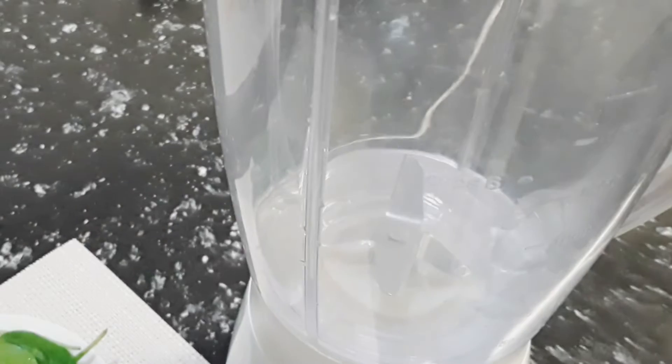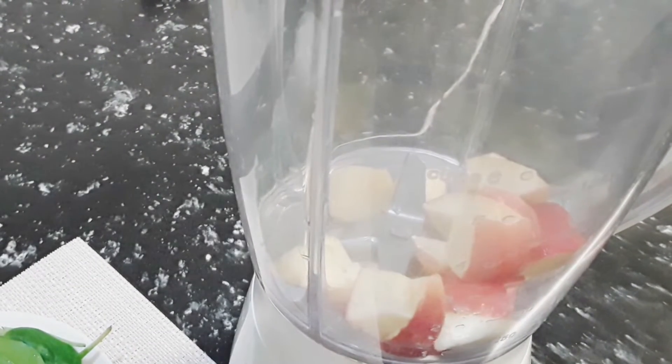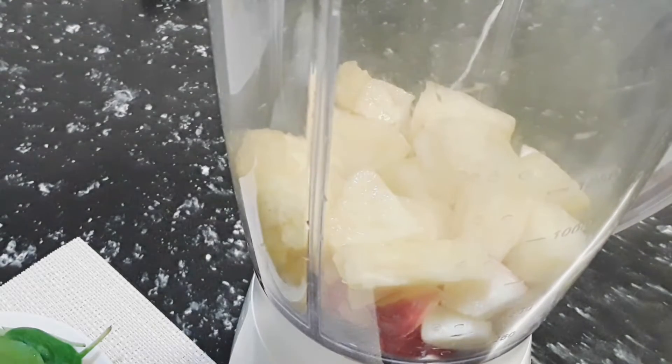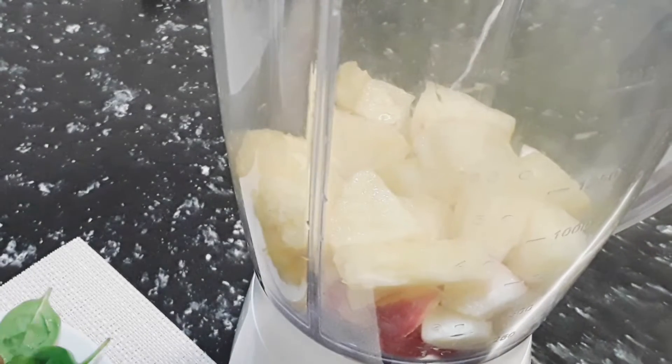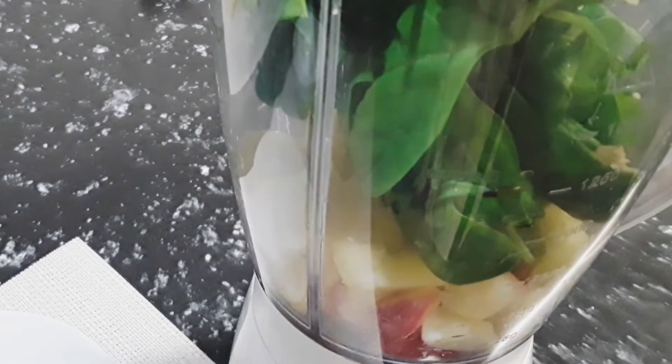So we put our apple in the blender, add our pineapple in the blender, and now we're going to put our spinach in the blender. We've added our spinach and all the fruit, and now we add our grated ginger — just a splash of grated ginger.